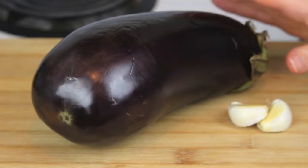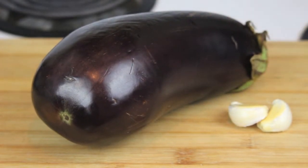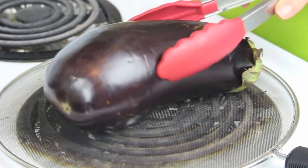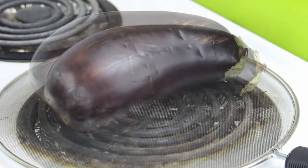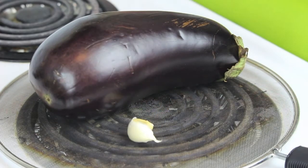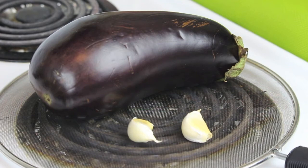Of course I'm gonna need an eggplant. For this recipe you want to use this kind — it's big and has a purple/black color. Now I'm gonna roast it on my stovetop, and before roasting it you want to prick it with a knife several times in different places so that it roasts better.